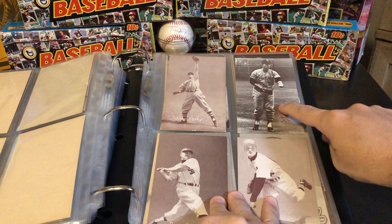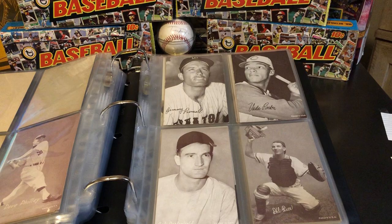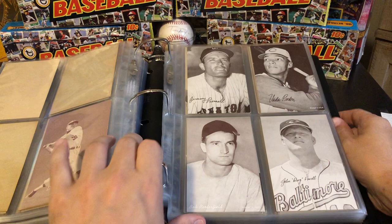Obviously a much, much later example. And as I said, the later they are, they tend to be a little bit more expensive. So this one right here, the Boog Powell, is sort of one of the legendary rarities in this set — a pretty nice example of that card, pretty sharp corners there. If I were a graded card guy, I'd probably get that graded. I just couldn't imagine how much space this set would take up if it were graded, so it's probably not something I'll be doing anytime soon.